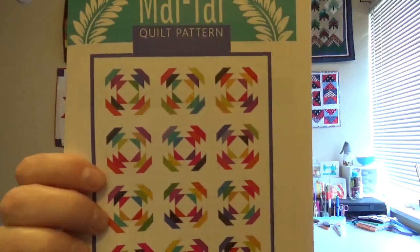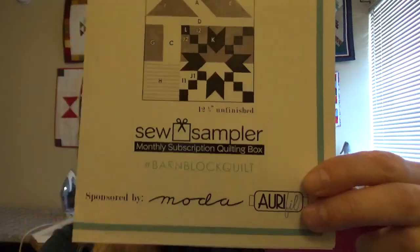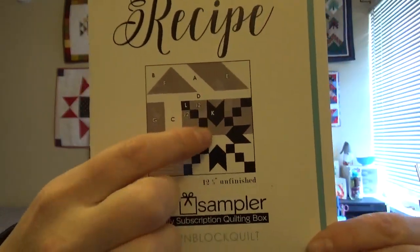We also have the Mai Tai quilt pattern for our paper pieced pineapple blocks, which retails for $9.98. And our barn block recipe number 11 — every month this barn is the same and the interior changes. We have one more month of that and then we will have 12 blocks for a quilt or whatever you want with it. That retails for $4.98.